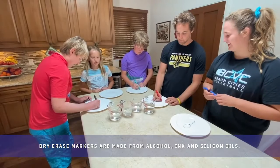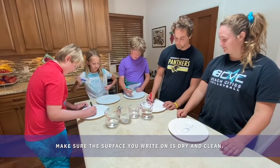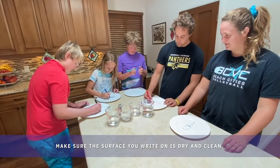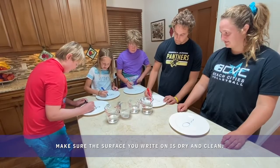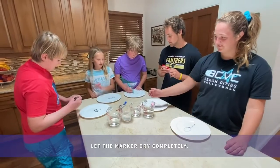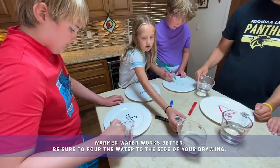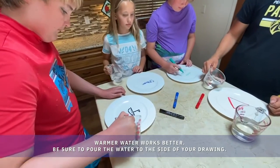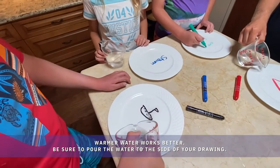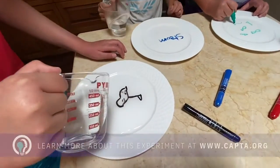So now we're just drawing on the plates with our dry erase markers. And then we are going to pour water on them. You slowly pour the water not on the figure, but around it. Most of the time it does all float up, but it does have to be connecting too.